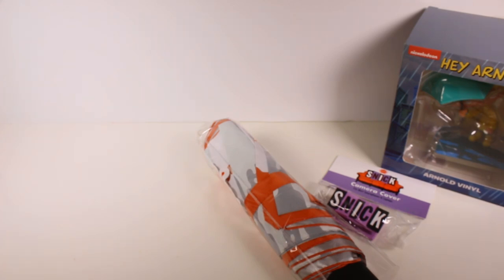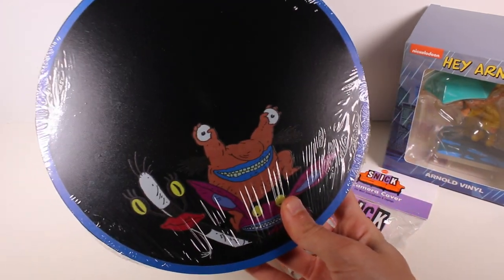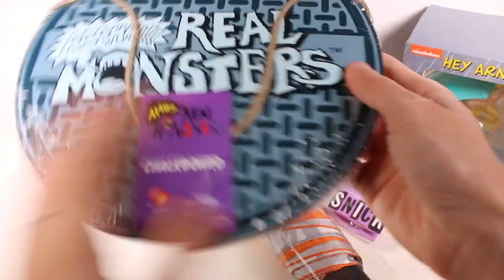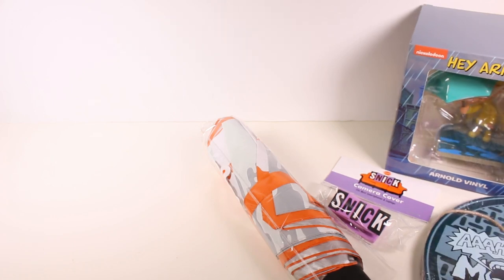Next thing we have is an Aaahh! Real Monsters chalkboard — that's super cool. Right here is the chalkboard side, and we have our monsters there, and it just says 'Real Monsters' on this side. Cool.